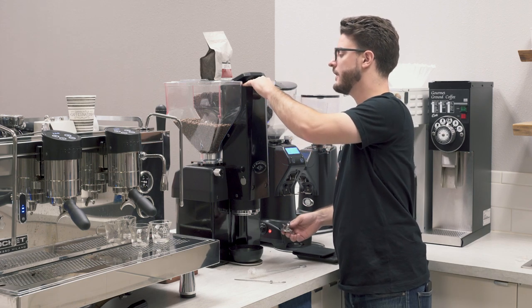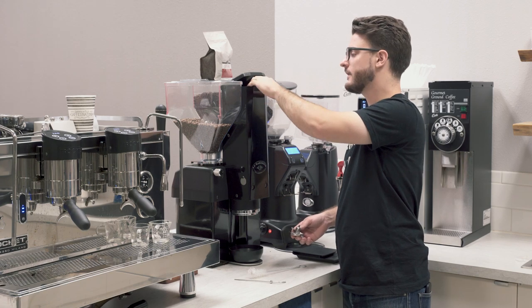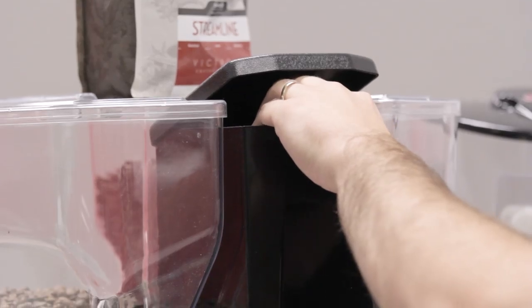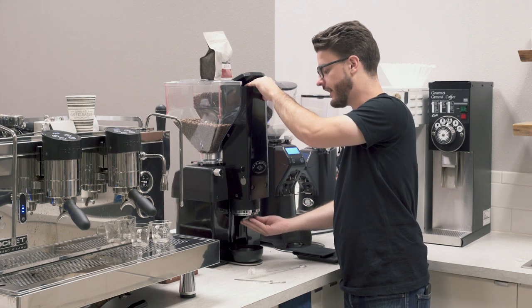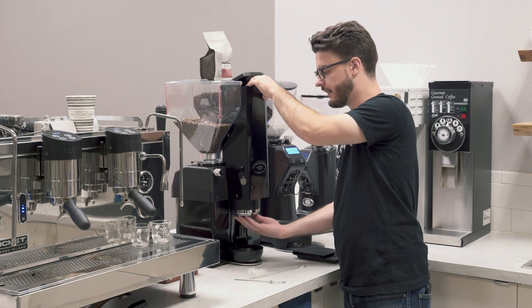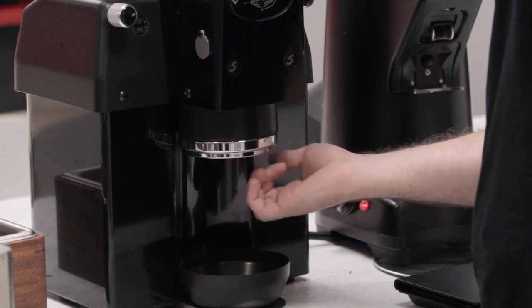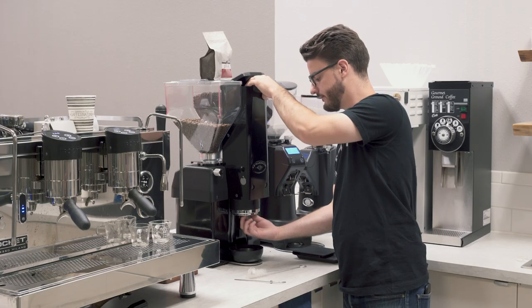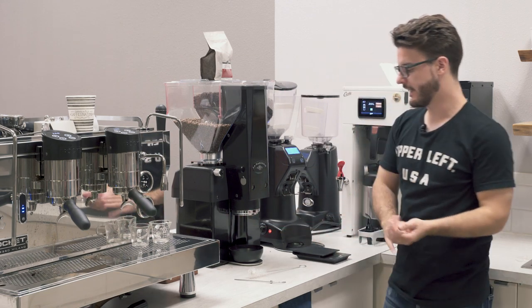There's a lever in here that you'll push — that locks the motor from spinning and allows you to put this little fan back on. Also, one other note with this fan: the way it screws on is opposite. So instead of righty-tighty, lefty-loosey, it's lefty-tighty, righty-loosey. Pop that back down and we're all set there.